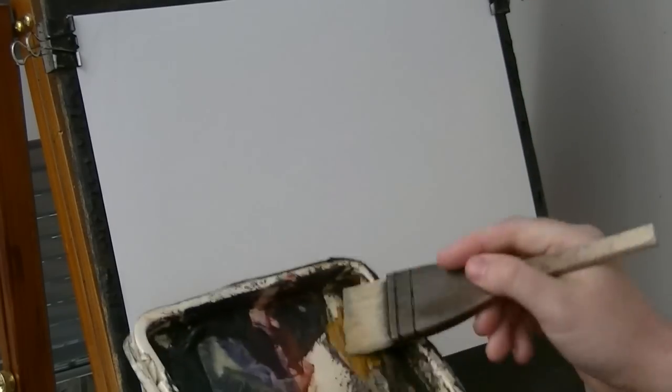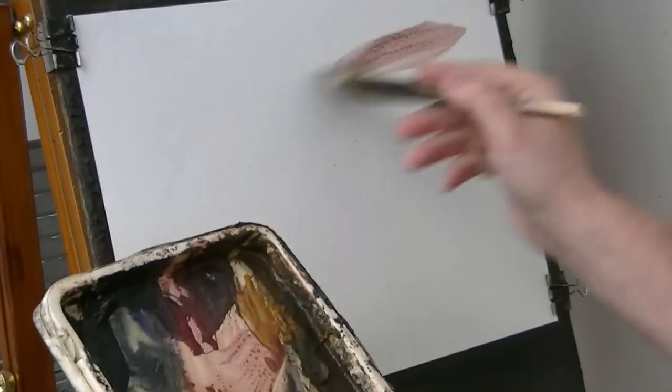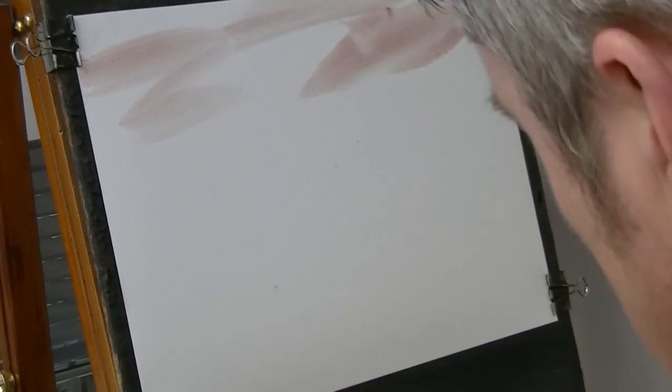This is just clean water going on to my Fabriano watercolour paper. I'm just going to have a bit of Raw Sienna, Alizarin Crimson — put that in — a bit more water.